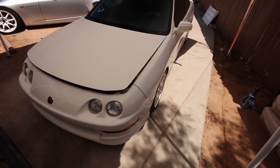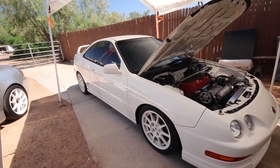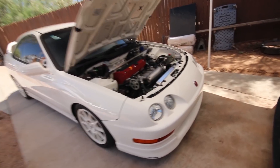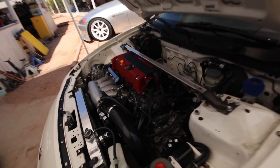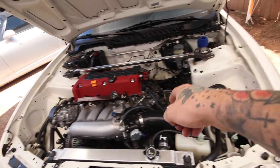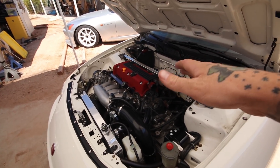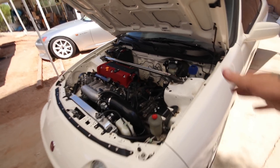Now let's move on to this bad boy. If you're asking yourself if this is a real ITR — you would be correct. This is a genuine USDM Integra Type R. It has a K swap in it, specifically a K20Z3, and it does have the six speed. It's basically stock with some good goodies but no internal work.